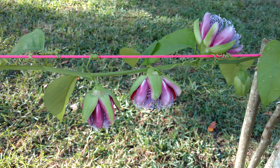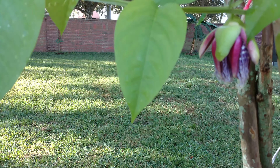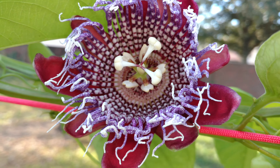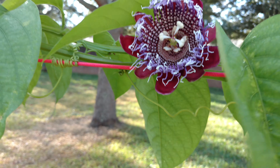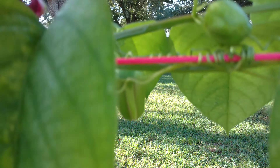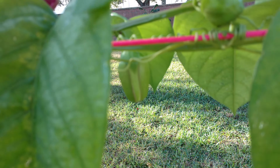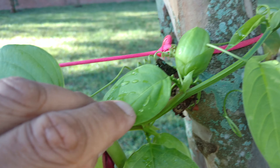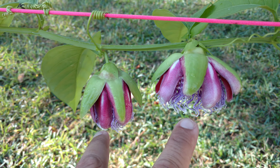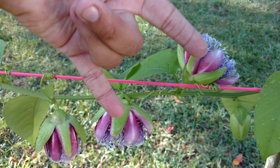Here we are with our passion fruit that have bloomed so far. We have all of these that are ready to get pollinated. We still have a couple more that are growing — we got three. These two opened up yesterday and this one just opened up last night.